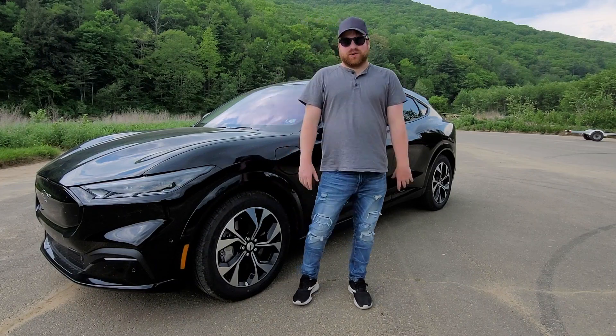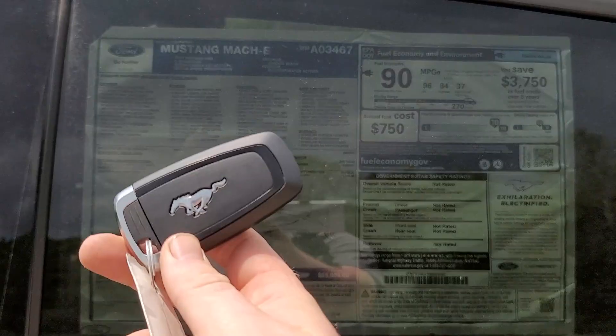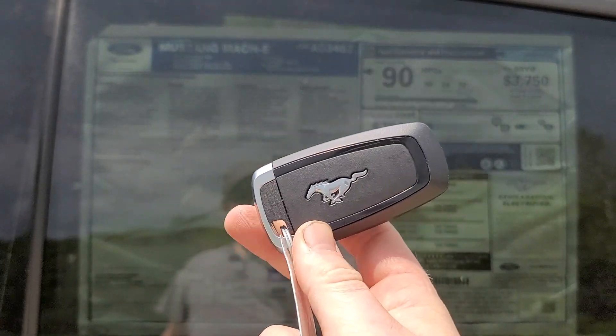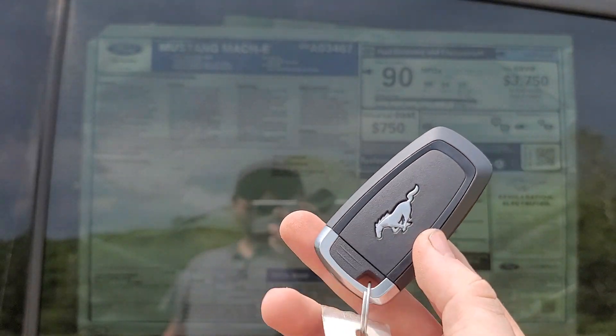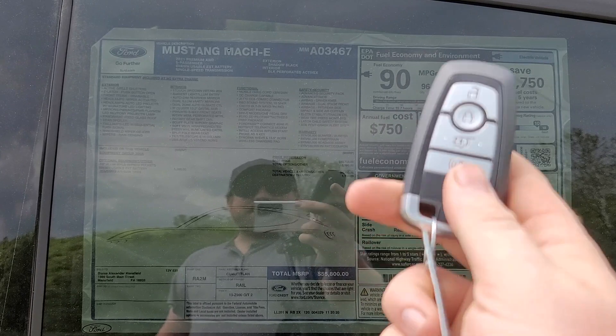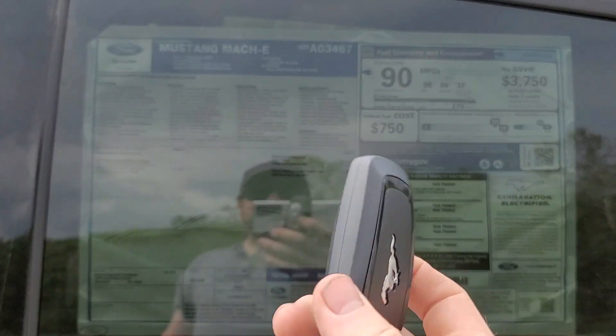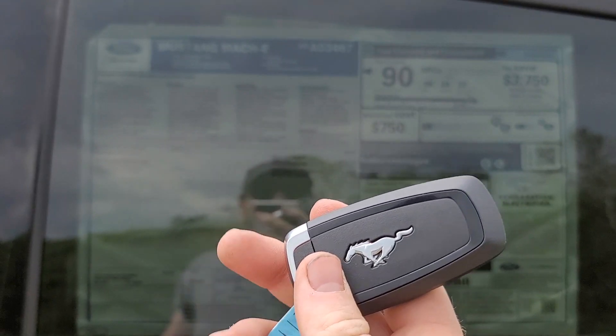Today, I'm excited to take you on a tour of the 2021 Mustang Mach-E. This is the key for the Mustang Mach-E. It's a pretty standard Mustang or Ford key. We got unlock, lock, trunk release, and the panic button. It feels nice in your hand, but isn't anything necessarily super special or different from other Ford models.